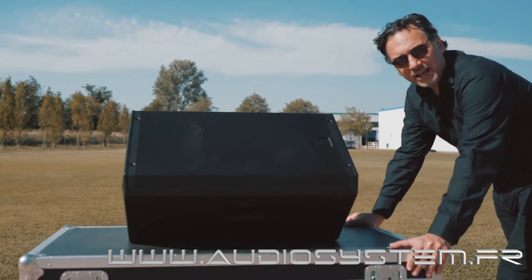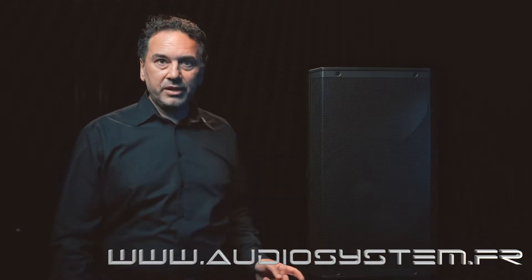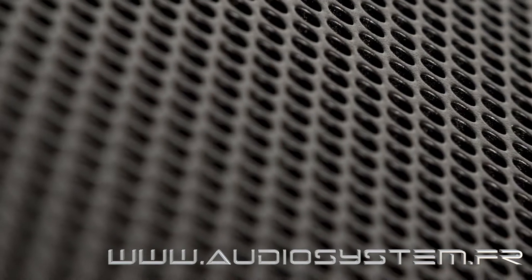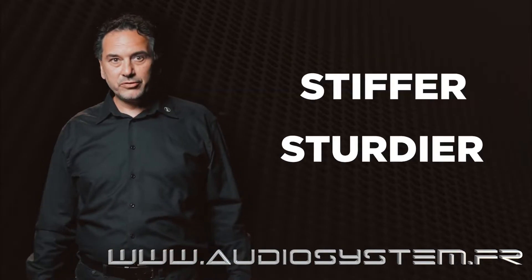The look is completely different. The Art9 cabinet has been designed with a rental mindset. We have a new full grill design with a flat shape that makes the Art look contemporary and neutral. The introduction of the embrace element, together with the new full grill design, makes the Art9 cabinet stiffer and sturdier compared with the previous models.